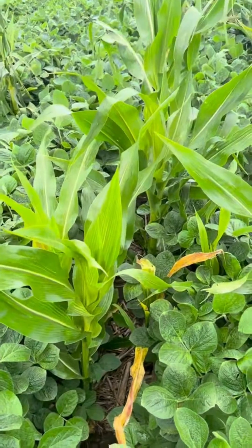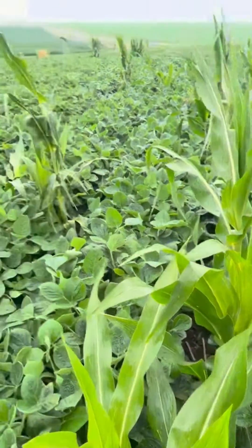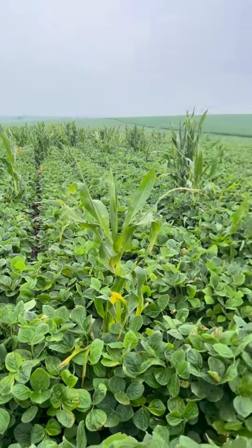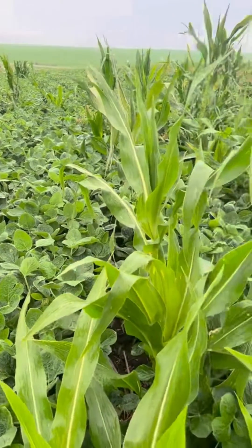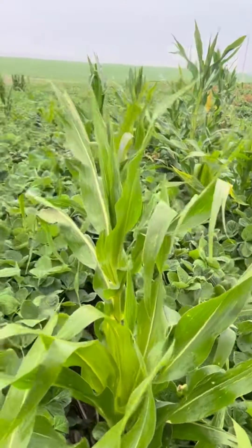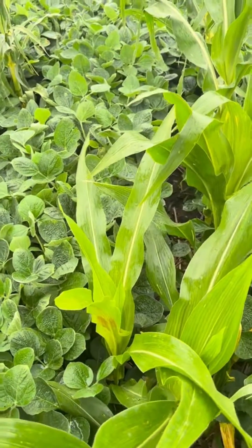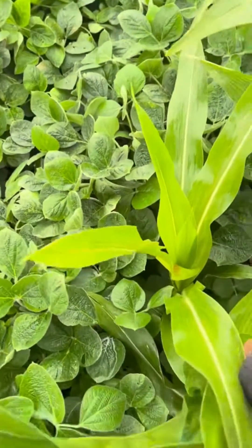Here's a quick little class on whether clethodim is working. This has been sprayed a little over a week ago. When you look at it from an overview, there's some volunteer corn that is near tassel out here. Some of it's pretty good size and looks pretty healthy when you first come up here and look at it.